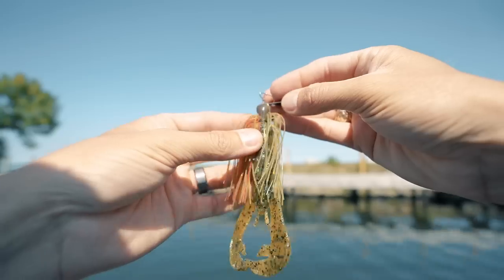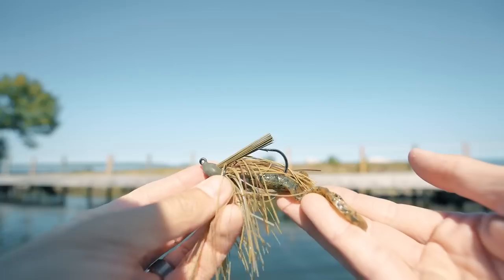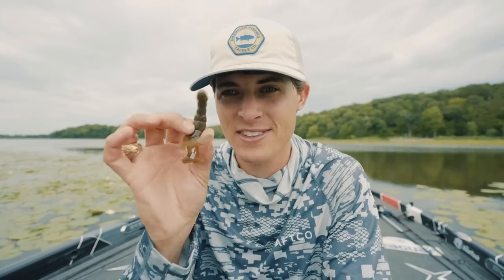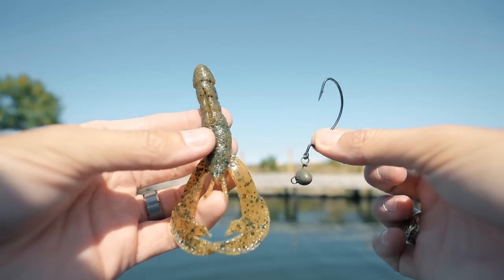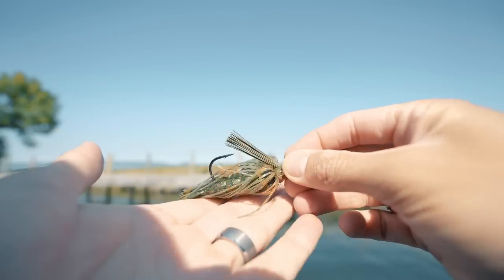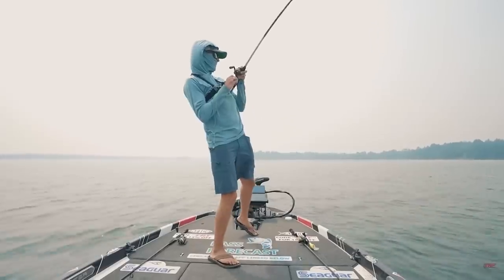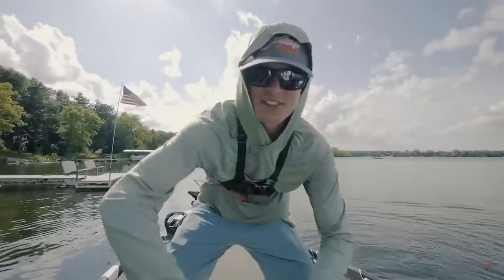There is no reason to ever not throw this thing — in all conditions, all water clarities, as a jig trailer or by itself. Want to throw it as a trailer on a vibrating jig? Snip off the top portion, thread it on, and you're good to go. Want to put it on a normal jig and skip it underneath docks or flip it in laydowns? Cut off two or three ribs, thread it on, and you have a perfect skipping surface. You can throw it by itself on a Texas rig, a wobblehead, or a Carolina rig — shallow or deep, clear water or muddy water. Claws on a craw-style lure put out vibration and water disturbance, and I've caught fish on it on a football jig in December, on a football jig in June, on the back of a swim jig around shallow grass, and on a shaky head around deeper rock.